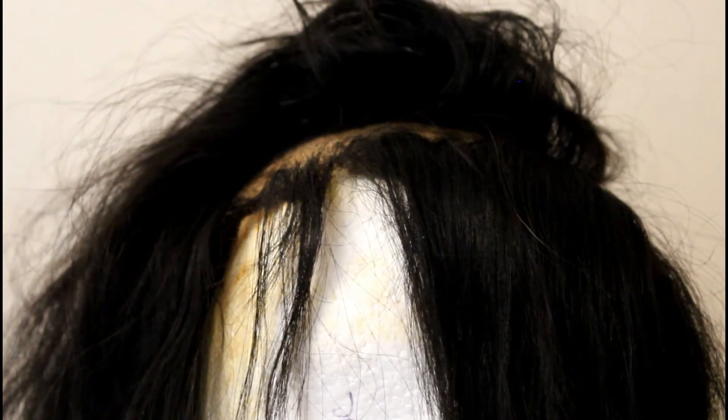I'm about to reconstruct the wig and bring it back to life. Look at how badly this lace is balding — the front is completely bald. So I'm just going to cut all of that front area off and reconstruct a new lace.